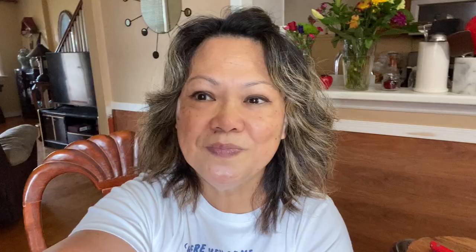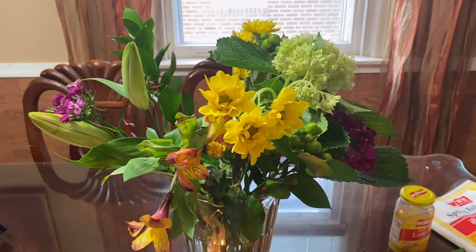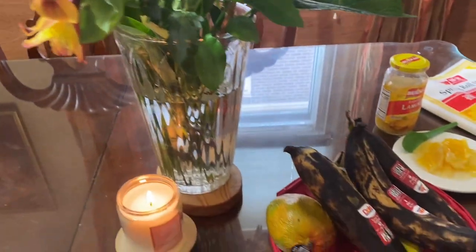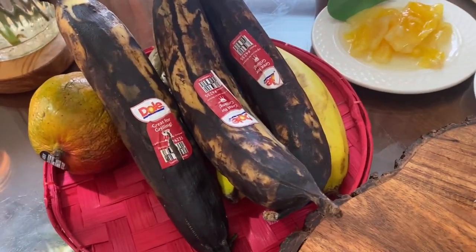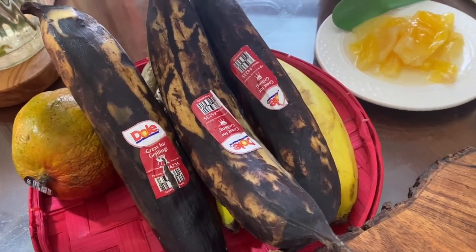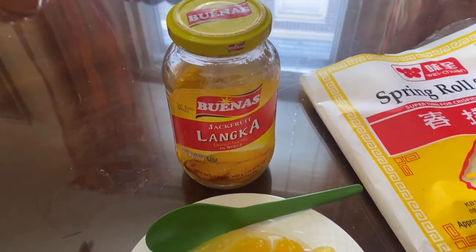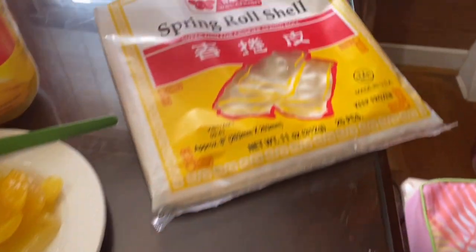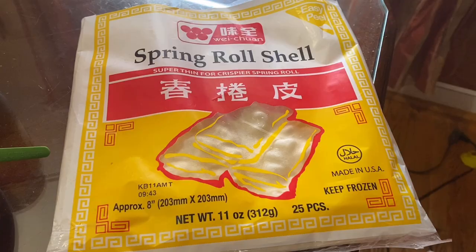Let's start by showing you the ingredients. So these are the ingredients: plantain — I always prefer to use overripe plantain as they are softer and sweeter — langka or jackfruit, sugar, and then the spring roll shell. Let's start by cutting the plantain first.